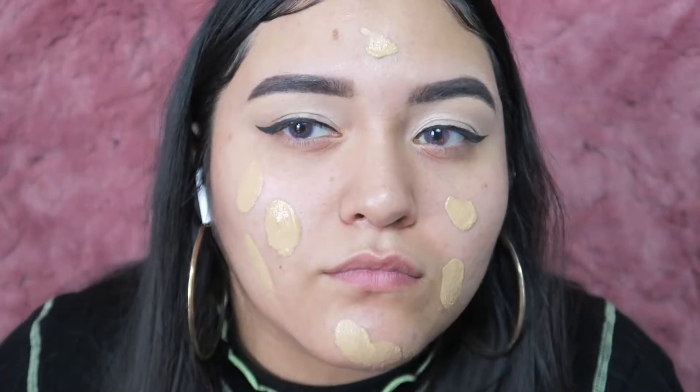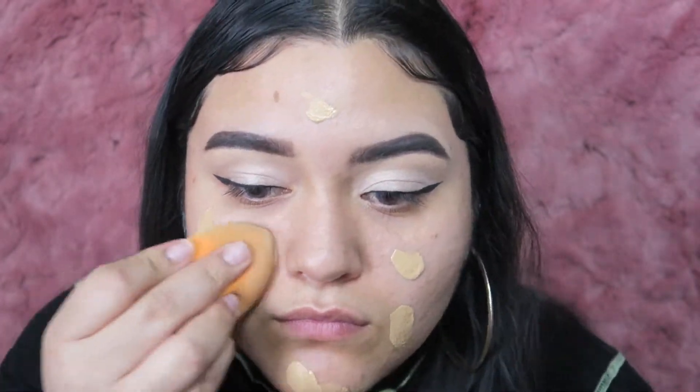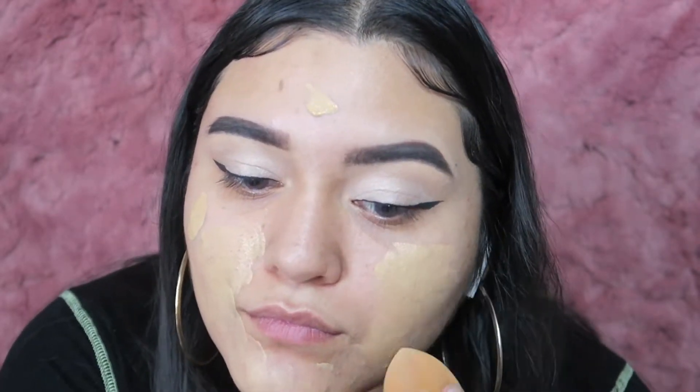Now I'm going in with my L'Oreal Infallible foundation, dabbing that over my face and blending it out with my beauty blender that I've been using this whole time.